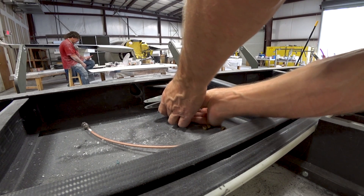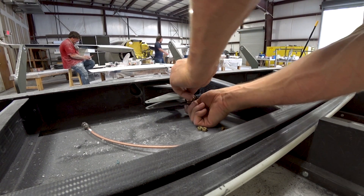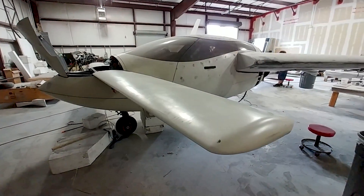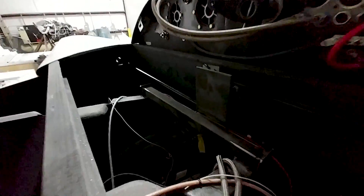I'm just putting some of the nuts on in preparation for moving the foreplane back over onto the aircraft for a quick fit. Here it is on the nose again, and the idea is to get this sorted out soon.